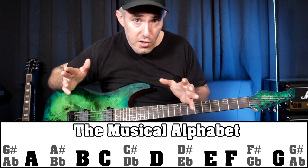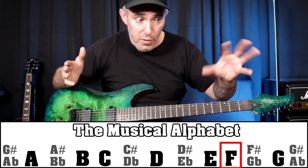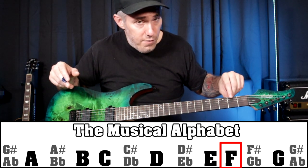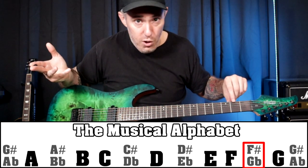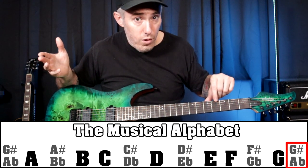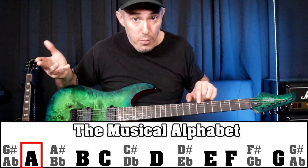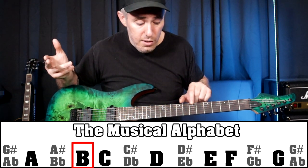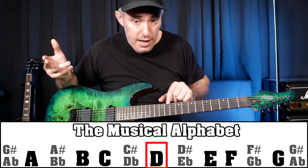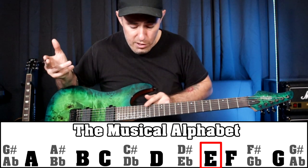So let's just go up the E string applying what I just said. Open E string is the note E, then the next note would be F — no sharp or flat between E and F. Then F sharp or G flat. Then G. One higher than G is G sharp, or one lower than A is A flat. Then A sharp or B flat. Then B. No sharp or flat between B and C, so then C. Then C sharp or D flat. Then D, D sharp or E flat, and then E again. That's all the notes on the low E string between the open string and the 12th fret.